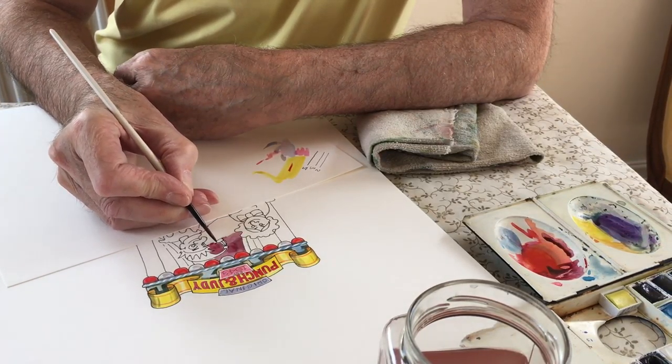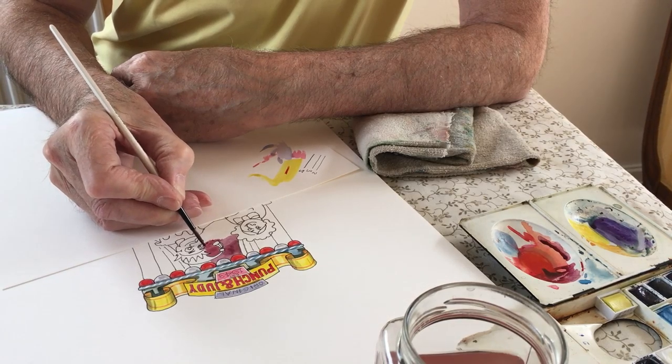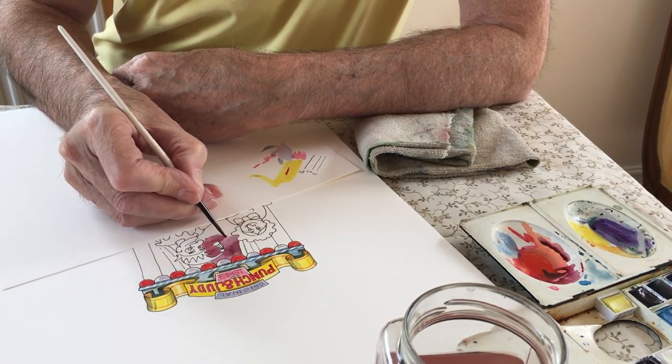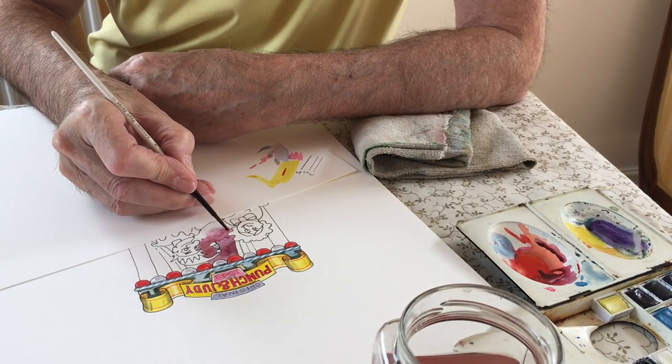The idea is to build it up in layers of tones. Watercolour is unforgiving, so if you go too dark in the first instance there's no going back. So you just play around with little bits and pieces until eventually you get what you're looking for.